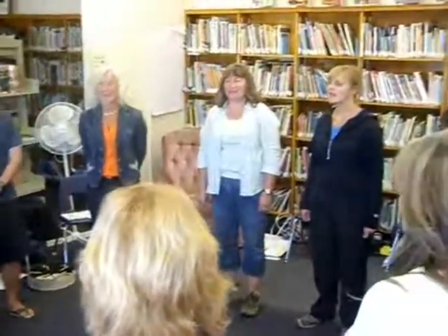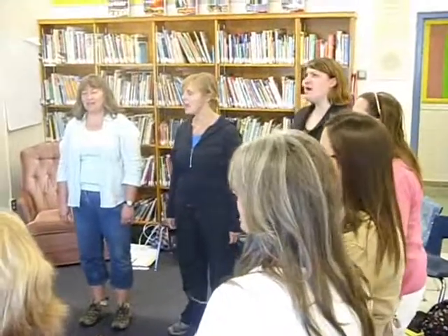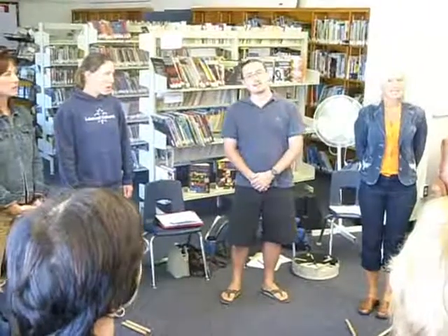There comes knocking at my door, there comes knocking at my door. There comes knocking at my door, knocking comes a-knocking at my door. Knock, knock, knock, knocking comes a-knocking, there comes knocking at my door.